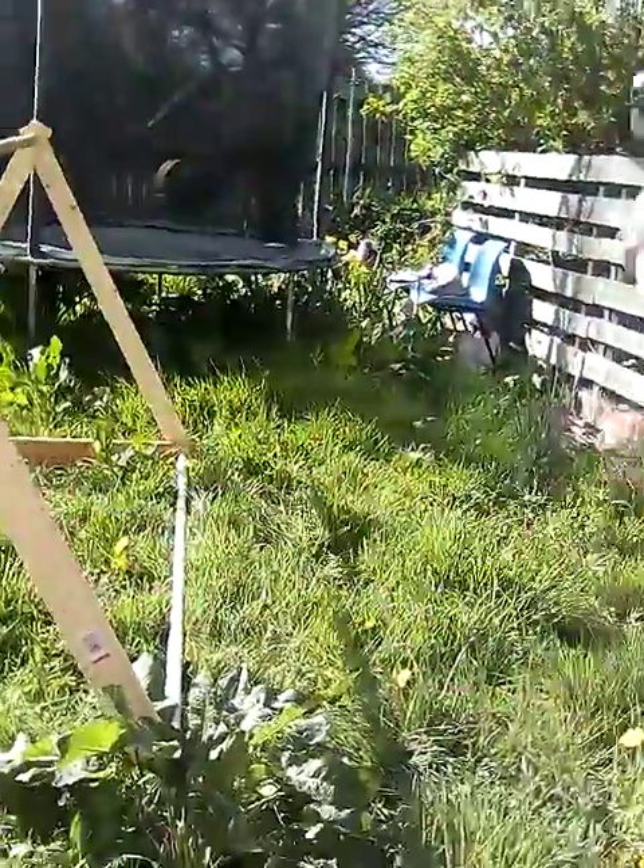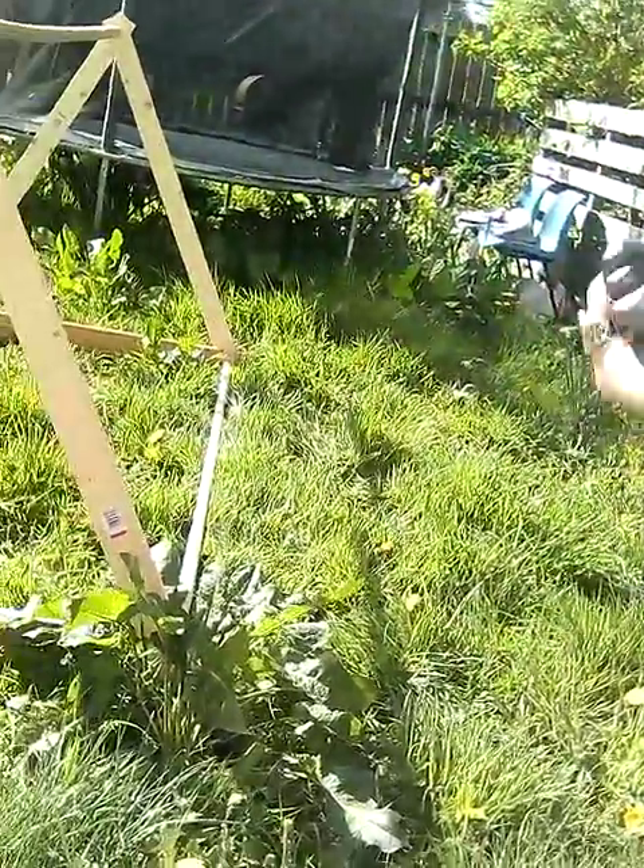The sword feels a lot lighter now than what it did — I could actually manage to do stuff now with it. All in all, it's been a good day. Starting to feel aches and pains now.